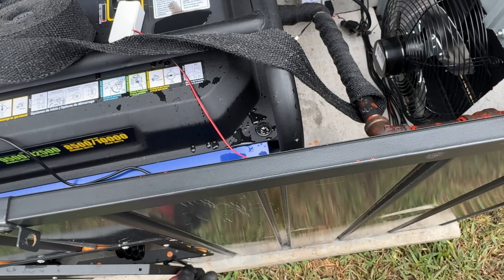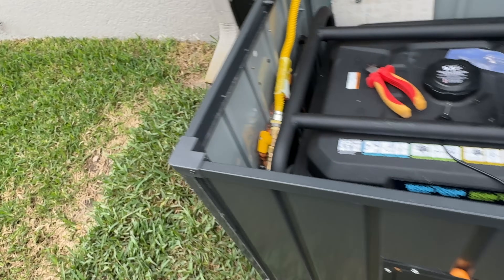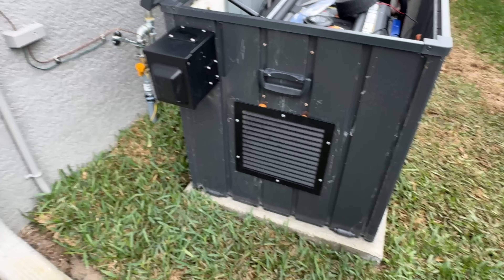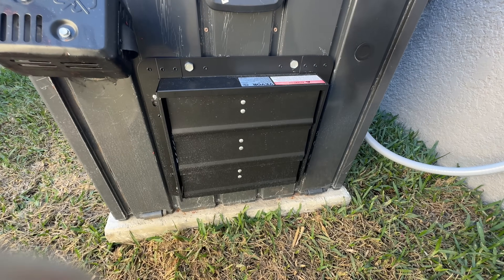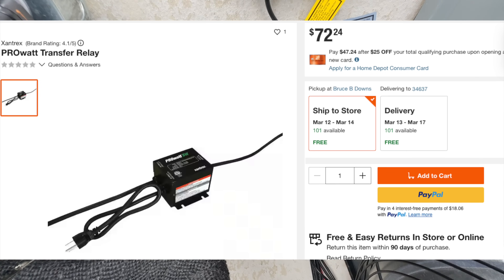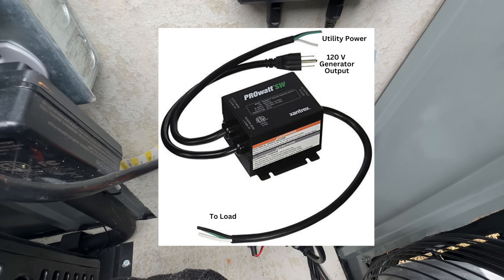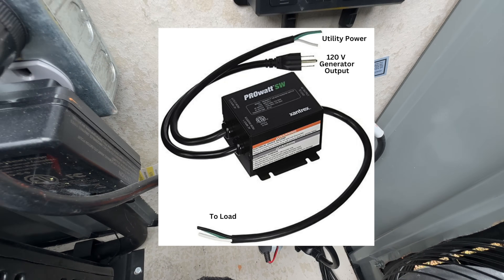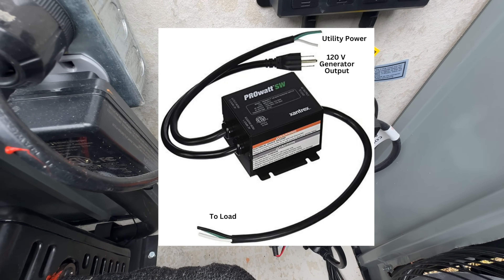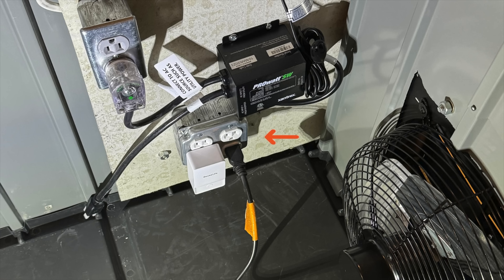Since I'm using a portable generator which is not designed for being in an enclosure, I wanted to create an airflow system. On one end I installed an intake vent and on the other end I installed an exhaust fan. The intake vent ensures a steady supply of fresh air to the engine and also for cooling. The exhaust fan expels hot air and carbon monoxide. The entire airflow system is controlled by an automatic transfer switch which controls which power source is used to energize the exhaust fan. We have two inputs: one is the commercial input from the house, and the other comes from one of the available output ports on the generator, generally 120 volts. Instead of running the output from the automatic transfer switch directly to the fan, I installed an outlet box to keep all my devices powered when the generator is on.